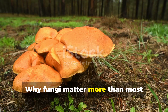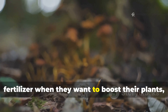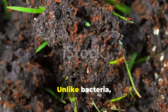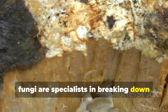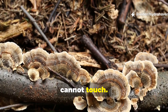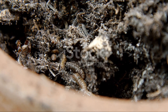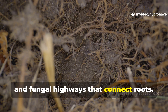Why do fungi matter more than most gardeners realize? Most gardeners think of compost or fertilizer when they want to boost their plants, but fungi are the true game-changers. Unlike bacteria, which focus on quick decomposition, fungi are specialists in breaking down the hard stuff – lignin, cellulose, and tough fibers that most soil life cannot touch. Without fungi, cardboard would just sit in the soil as trash. With them, it transforms into humus, nutrients, and fungal highways that connect roots.